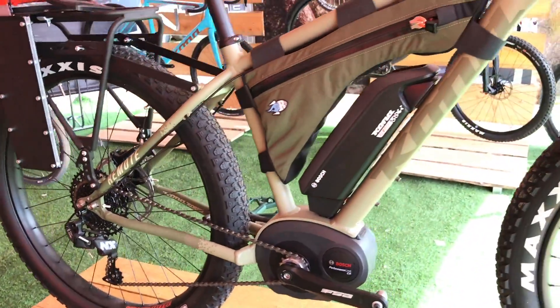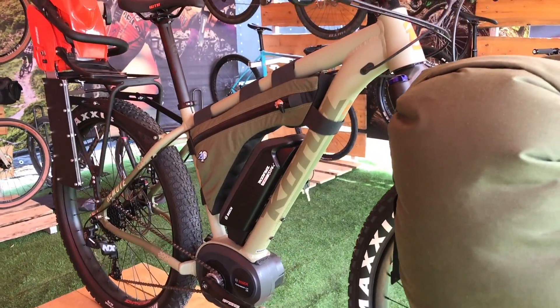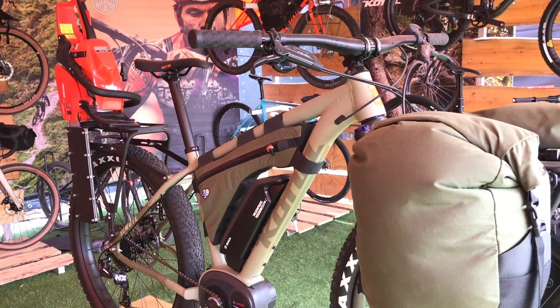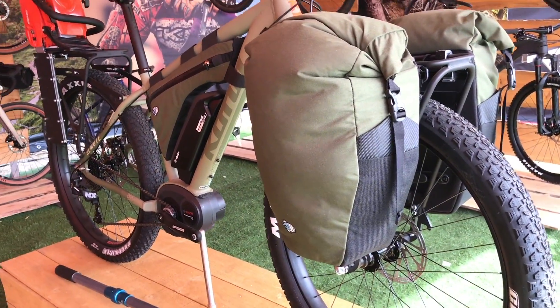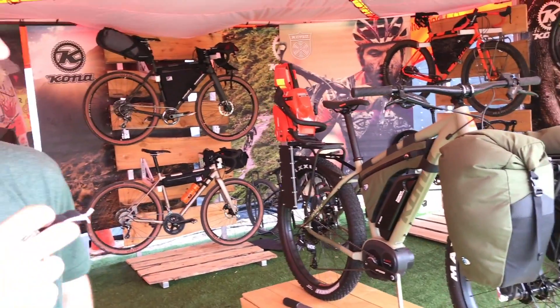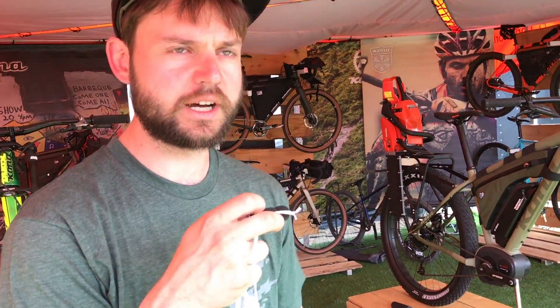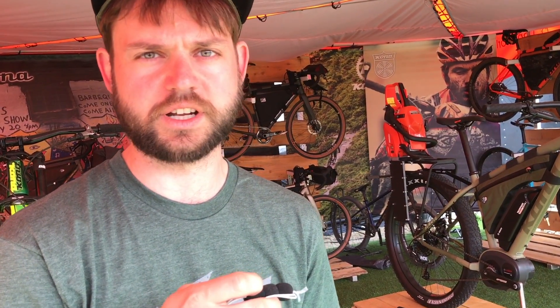We haven't released pricing yet. We're just showcasing what the bike is and getting it out there and known about. We'll release pricing later this summer. Availability is TBD at this point, but we're aiming for July-August production on this.